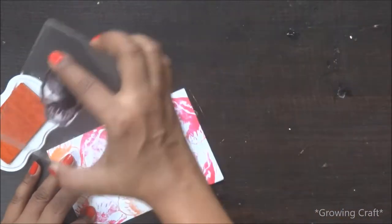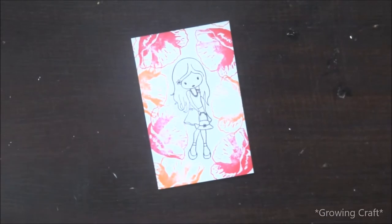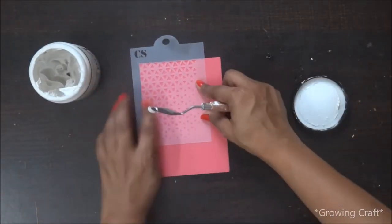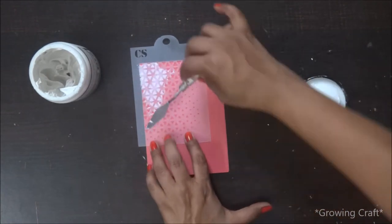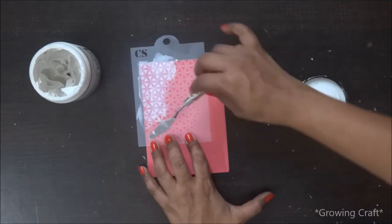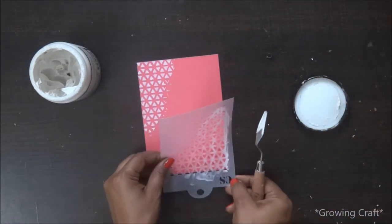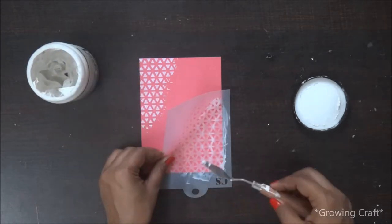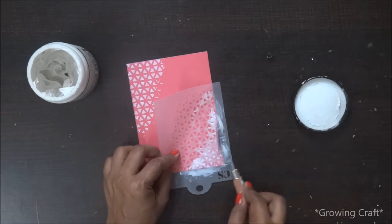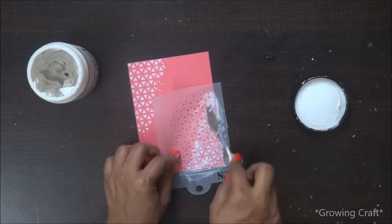For the base I've taken a pink cardstock and I'm using this beautiful stencil from Crafty Scrappers — I really love the design and I'm sure it's going to look really good. For this I'm using texture paste from Fennabare. As you can see, I'm doing the texture only on the corners of the card, because I'm going to put my top layer on it and the center part won't be visible, so I'm using this texture paste only on the borders.